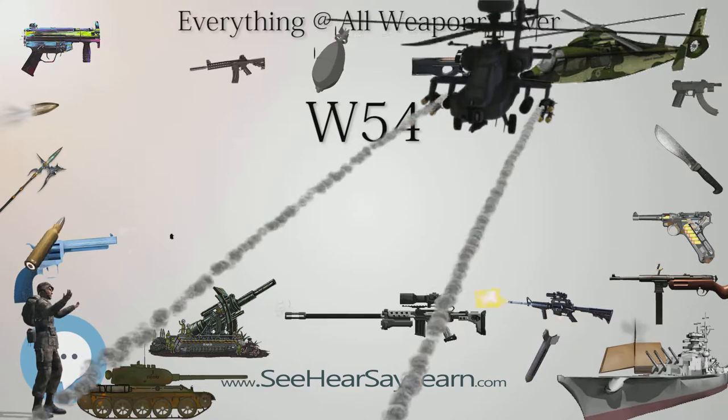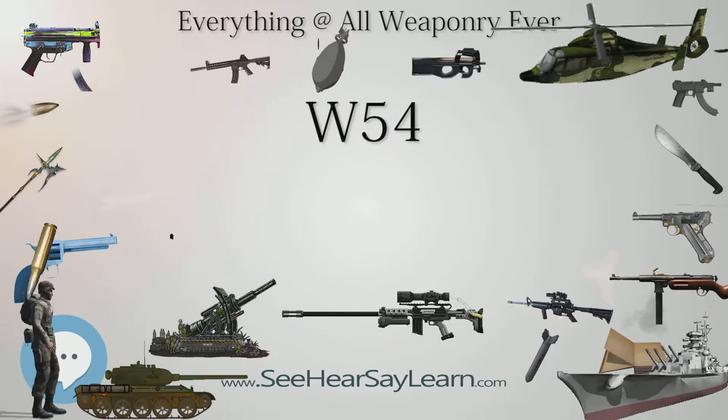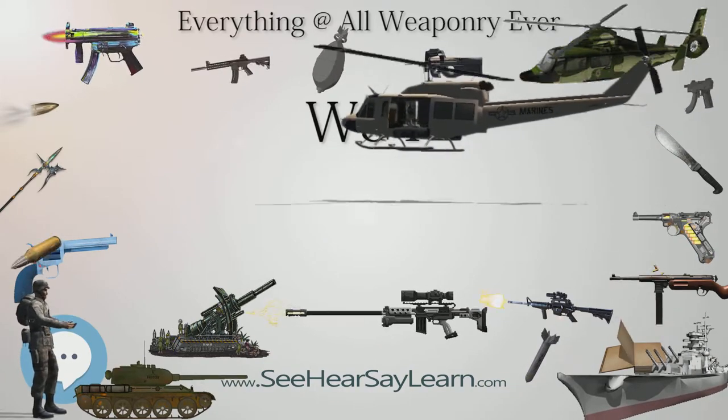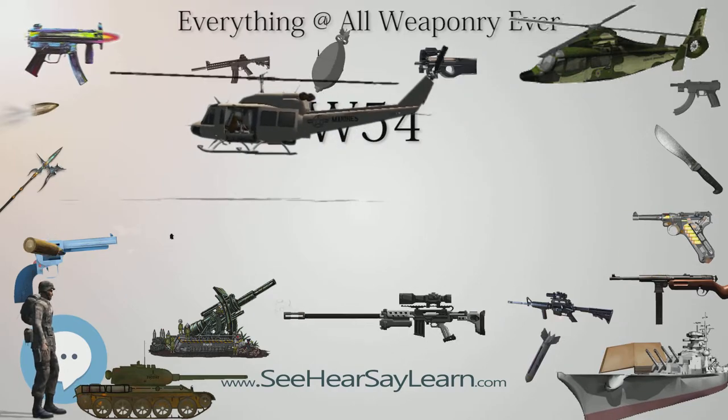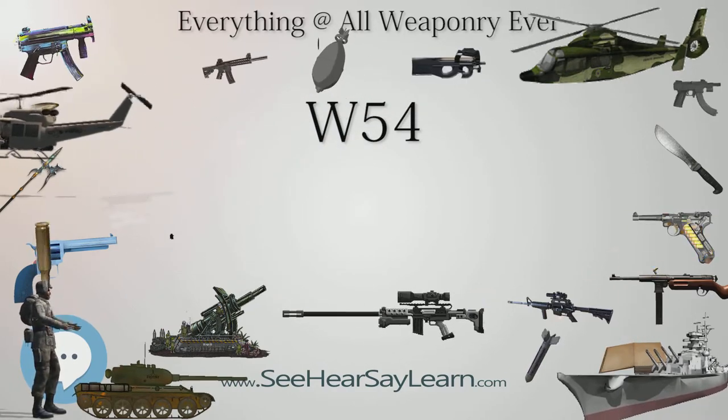These were followed by tests of the XW-51 design, which evolved into the XW-54 in the Operation Hardtack-I test series in 1958, including Hardtack-Quince and Hardtack-Fig. These were both described as fizzles, or test failures.